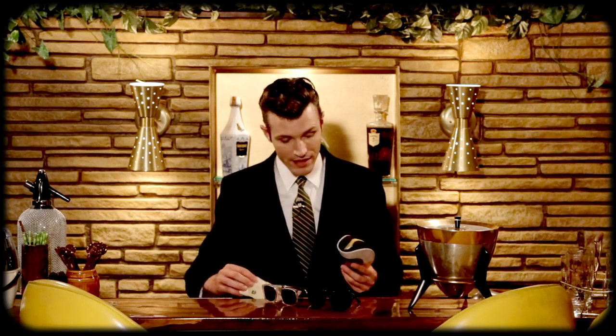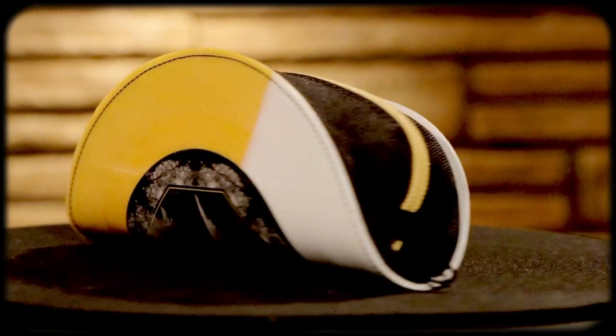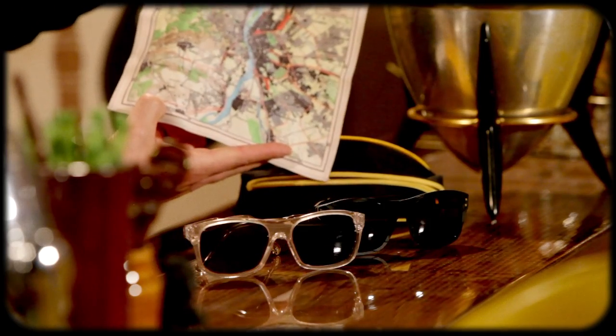Another cool thing are the cases that come with these glasses. This one came with essentially a seven-inch record that's been folded and had a zipper stitched into it. It comes with this really nice polishing cloth, which I believe is a map of Budapest — I'm not exactly sure, I've never been there, at least not yet.